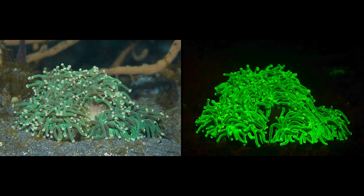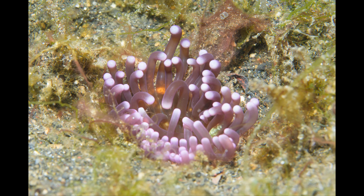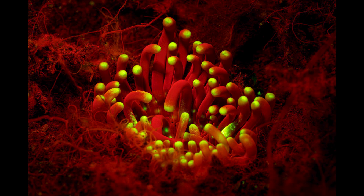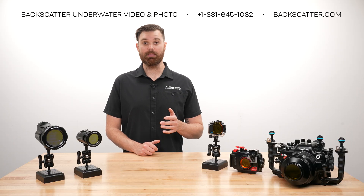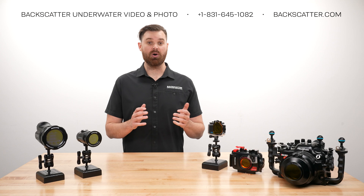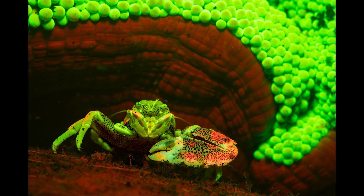Fluorescence happens when a subject absorbs light at one wavelength and emits it back at a different color, which is bright, neon looking, and extremely vivid. Some green plants and algae, for example, will glow bright red when fluorescing. This isn't the same as bioluminescence, which is a chemical reaction that creates its own light — think of a glow stick versus a black light poster. Fluorescence is best captured in dark conditions and easiest seen at night.